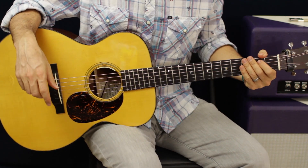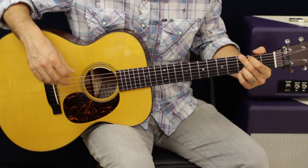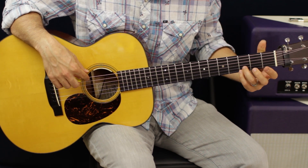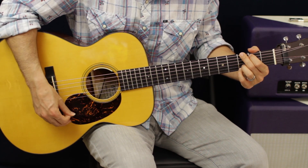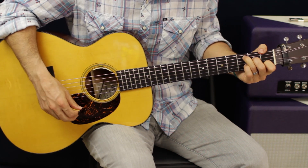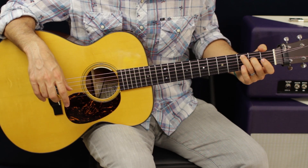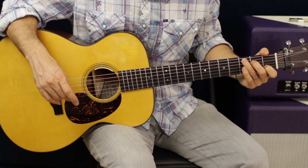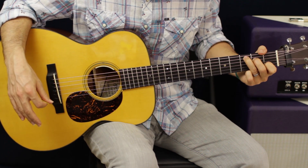All right, so that is the verse — not too bad. We just got a few chords in there. We got a G: second finger third fret E, first finger second fret A. We're gonna tuck in our ring and pinky on the B and the E open G string, hit all of them. From there we're going to go to a C chord: third fret third finger A, second fret second finger D, first fret first finger B, open G and open E.